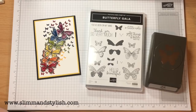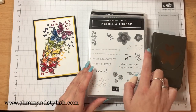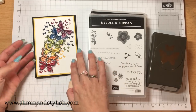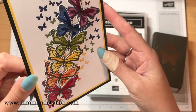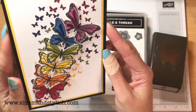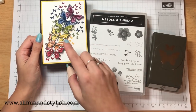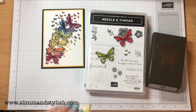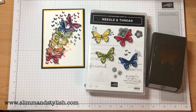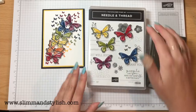I use butterfly gala for the main butterflies, and then I use needle and thread from the needlepoint nook section, and I use this little flyaway butterfly to add the butterflies onto the back. I'm going to show you how to make it simply, because from the first time with the flower shop one, that was a very long video. I've already done the different colored butterflies - the only one I'm going to do for you is pumpkin pie to show you how, and then build it all together so you don't have to sit and watch me color.